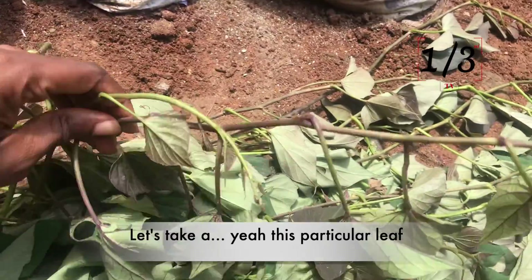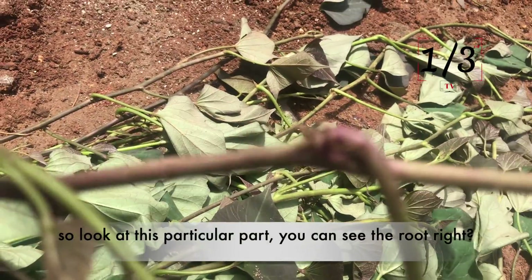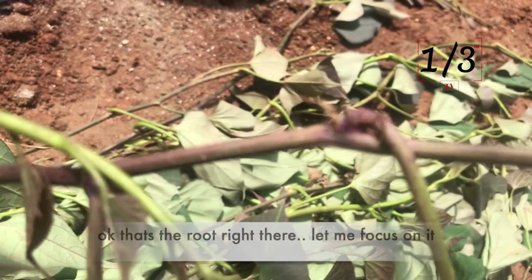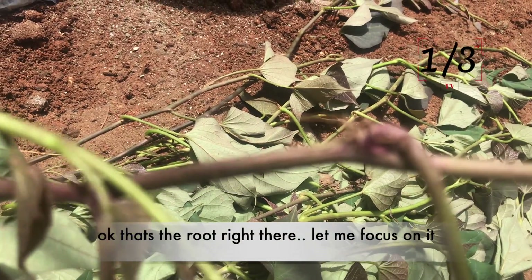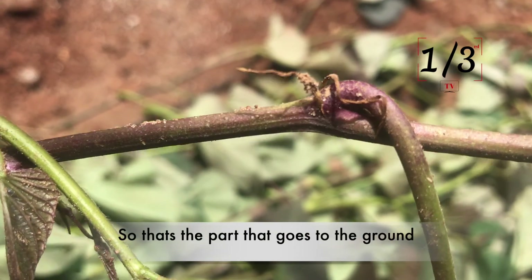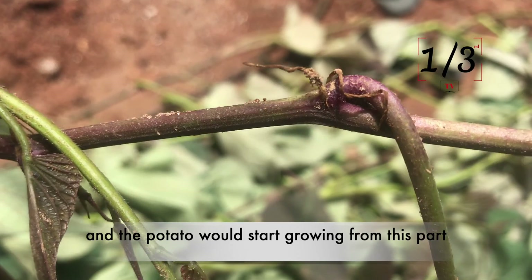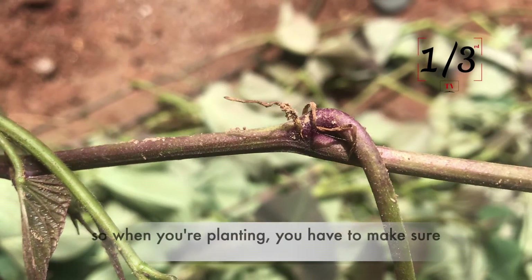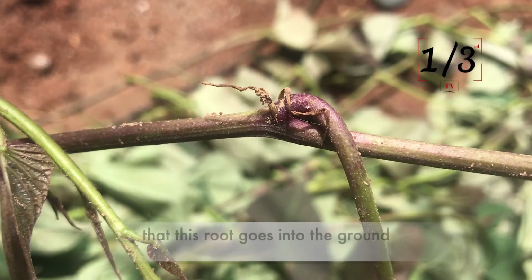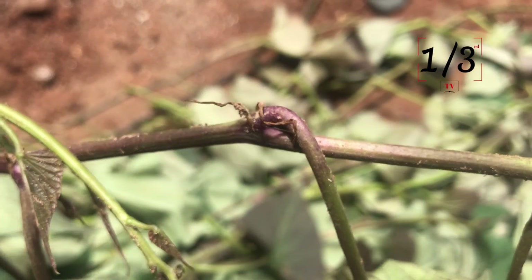Let me show you guys. If you look at this particular leaf right now — look at this particular part — you can see the root right there. That's the root. That's the part that goes into the ground, and the potato will start growing from this part. When you're planting, you have to make sure that this root goes into the ground.